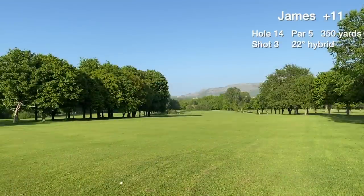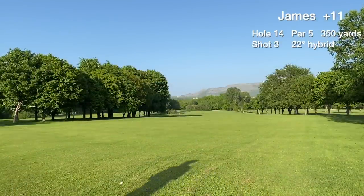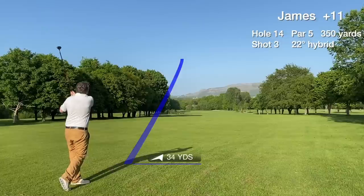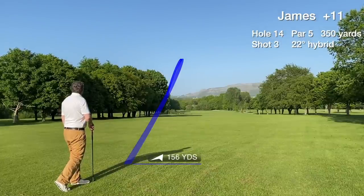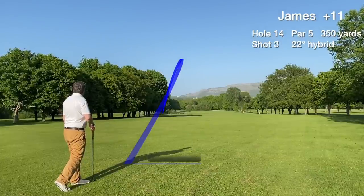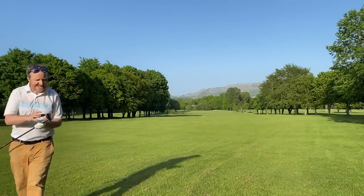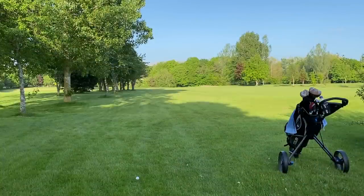Third shot is the layup with the hybrid — a good lie. Unfortunately I turn this one over more than normal and it goes left, near a water hazard — that's why I was grimacing. But luckily it's still in play in the left hand rough. It's 163 yards, downhill slightly.